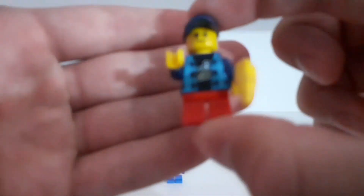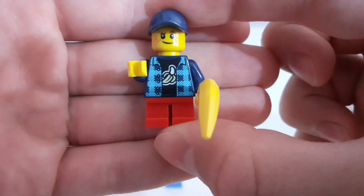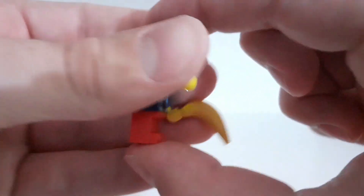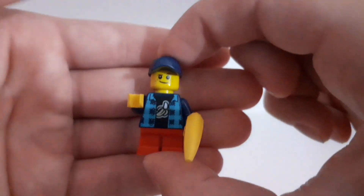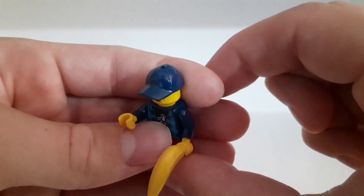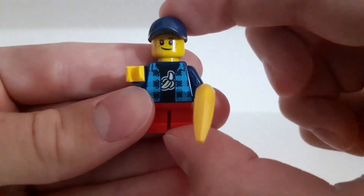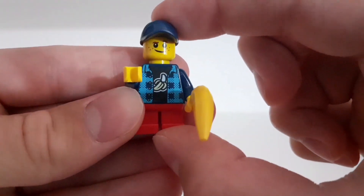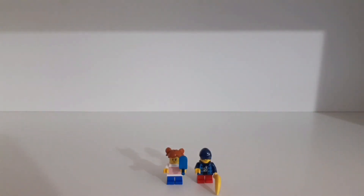The second minifigure has some red legs and a really cool torso with a banana design, with cool details on the back as well. He only has one facial expression, he has a blue hat, and he has a banana in his hand. I actually really like this banana torso — I think both minifigures look really cool and it's nice that they've been included in this set.